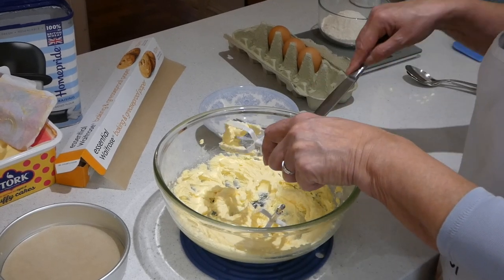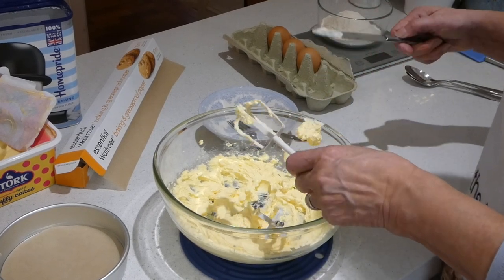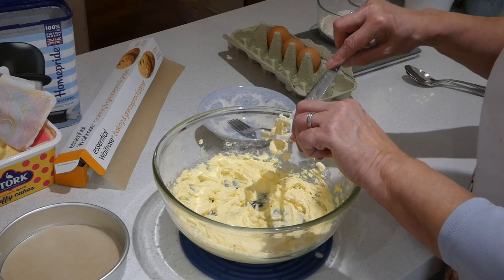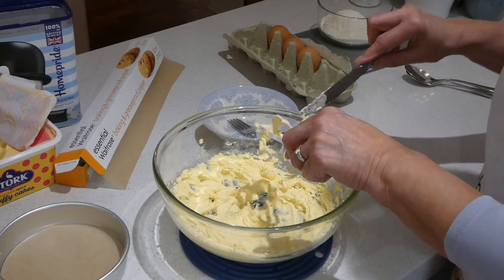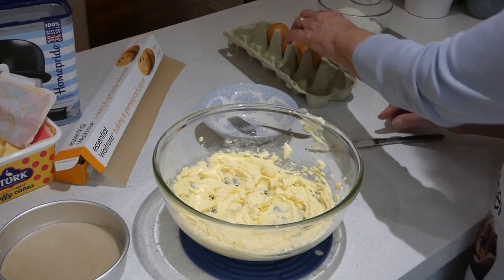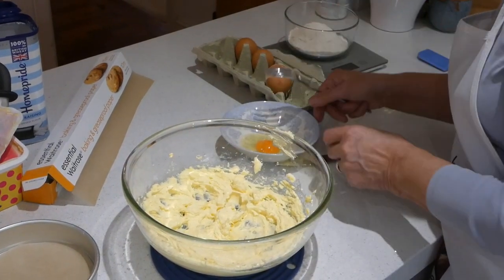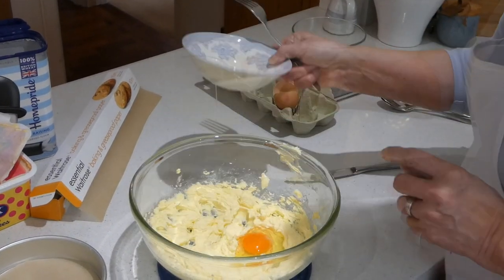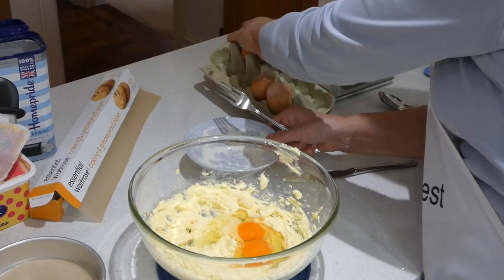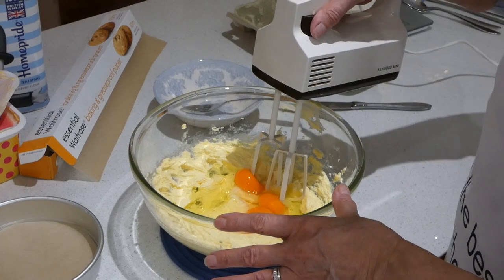Then we're going to turn to the eggs. To this amount — 150 grams of margarine, 150 of caster sugar — you're going to use three eggs. It's always good to have them at room temperature. Otherwise there's a risk that it will curdle and you'll get something that looks a bit like scrambled eggs. Three eggs, one at a time, and that way you can check there's no shell in there. So we've got all three eggs in there and we're going to beat those in.